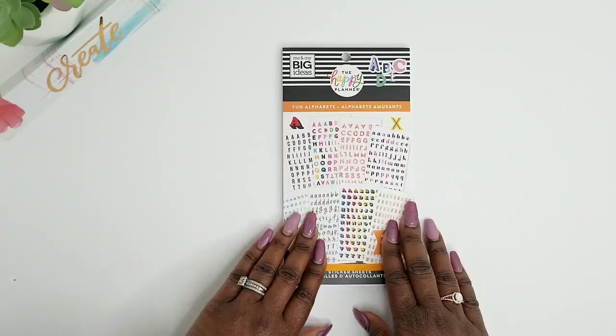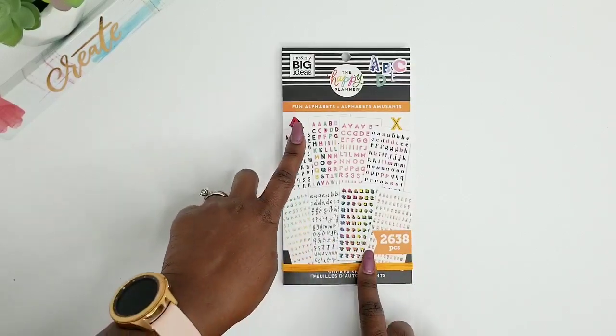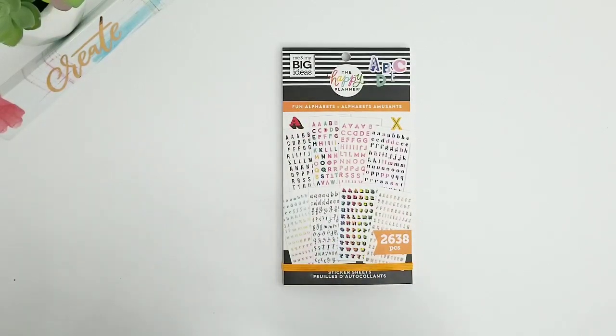Hey my Tea Party Squad, welcome back to my channel. So in today's video, I'm going to be flipping through this fun alphabet sticker book by The Happy Planner. So if that is a sticker book that you're contemplating getting for this new spring release, then stick around.